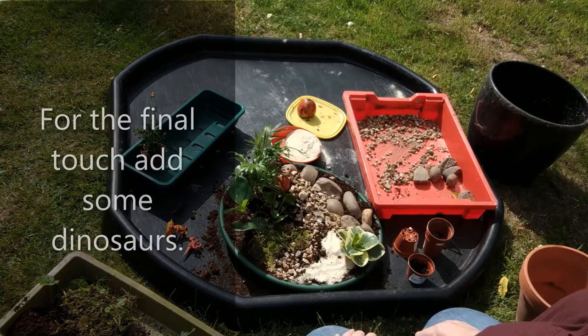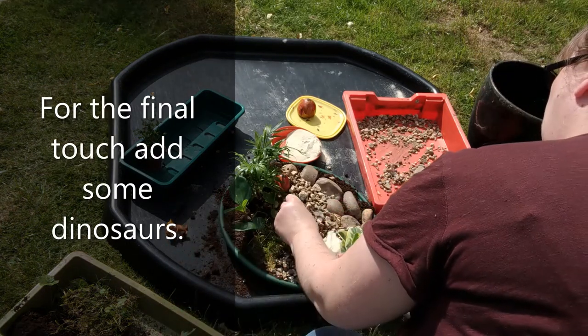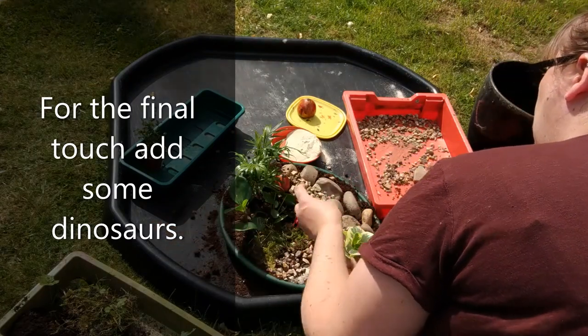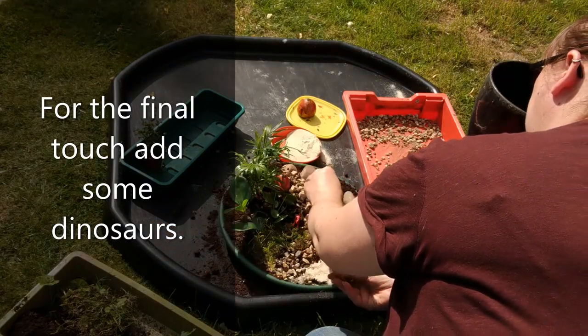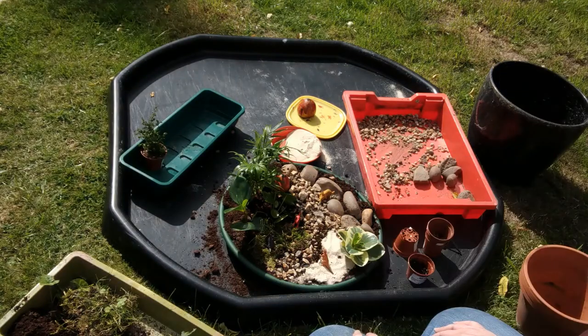And finally, we need some dinosaurs in our garden. There you have it — very quick, easy to make: a mini dinosaur garden.